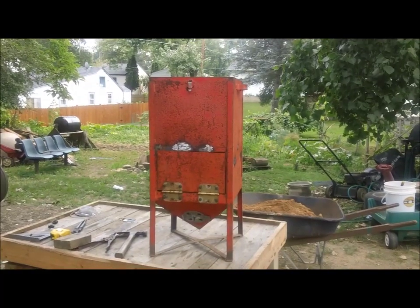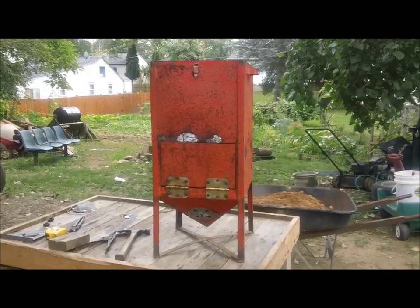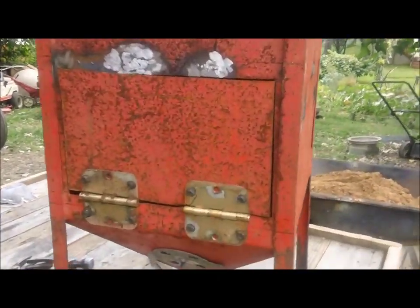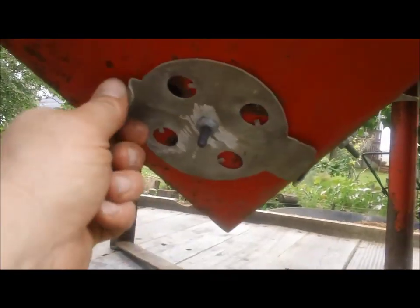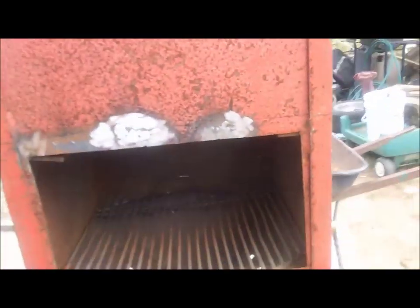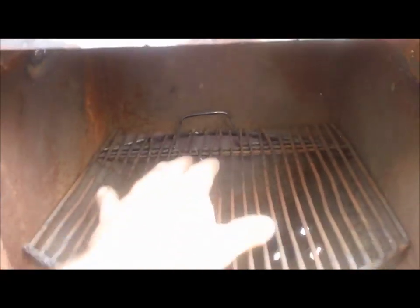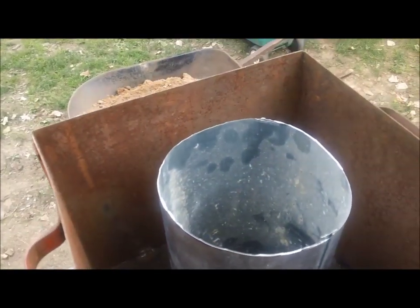I just want to show you the progress on the stove before we actually fill up the sand and clay mixture. As you can see, I put my vent holes on the bottom — there's one on three sides. I got my door, set to swing down, and there's my fire spot. And then inside, there's my hearth. Just got to fill it in around here.